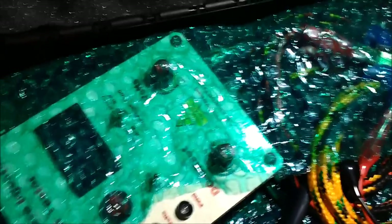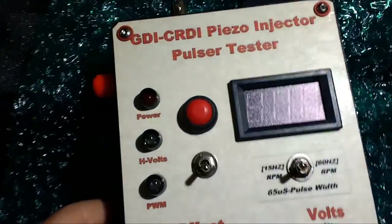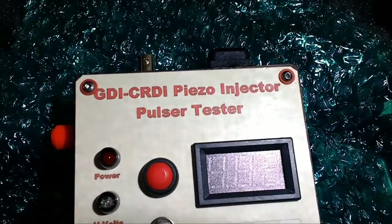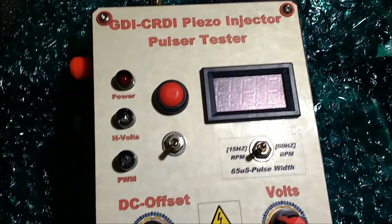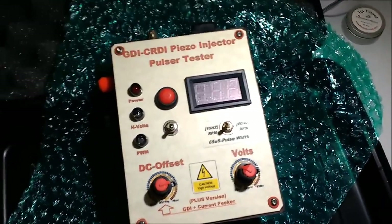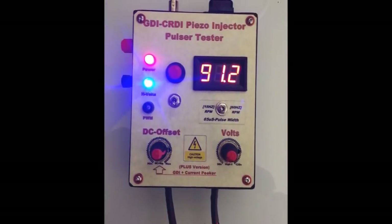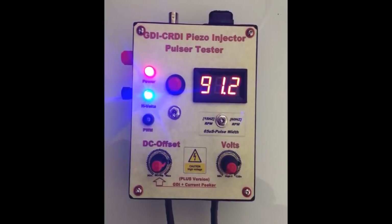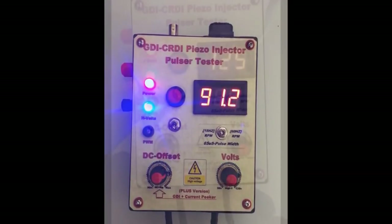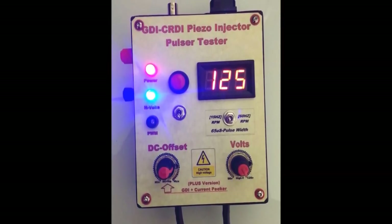In this video, we're going to present you with the GDI or Common Rail Direct Injection CRDI PISO Injector Tester. This unit is a high voltage unit that ranges from about 90 volts to 120-125 volts, which is plenty to test whatever kind of PISO injector you could have, either diesel or gasoline. The GDI CRDI PISO Injector Tester Pulser unit has a couple of controls that we're going to discuss in another video.